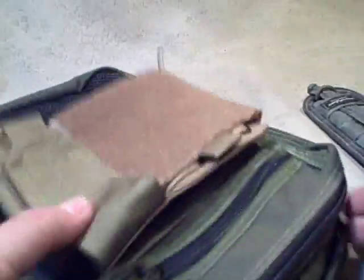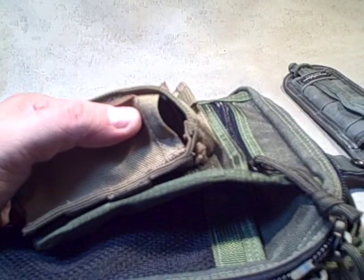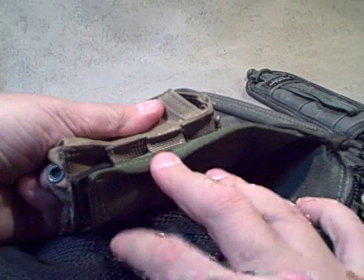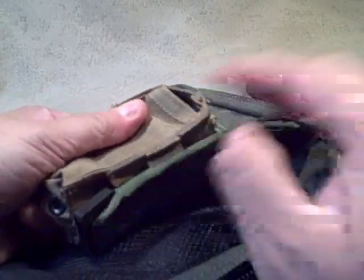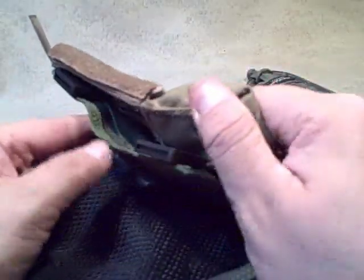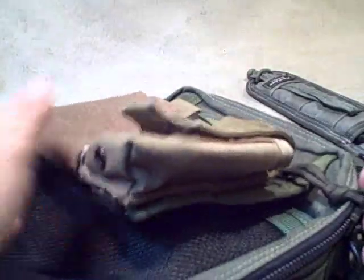So it turned into a little bit more about PALS than just the Malice clip attachment, but hopefully it showed how well those Malice clips work. Again, they're from Tactical Tailor — you can get them straight from their website or pretty much all the places that sell this kind of gear, and a lot of pouches just come with them already. Can't go wrong with Malice clips. They're not perfect and not the best for everybody, but they are silent and for something like this they're very low profile.